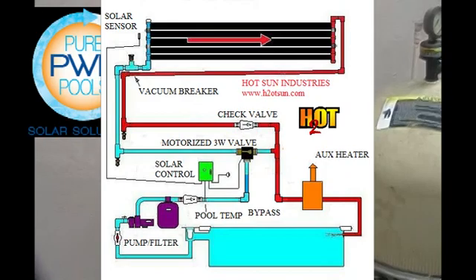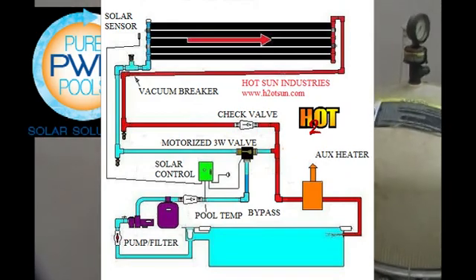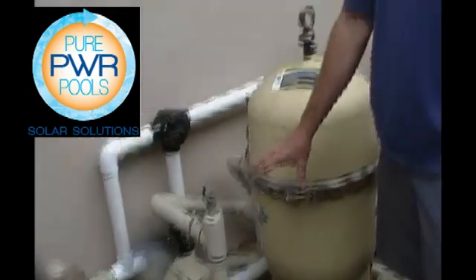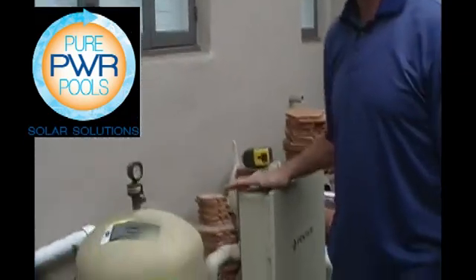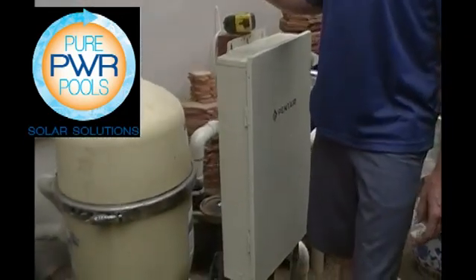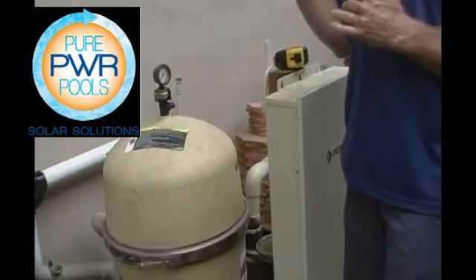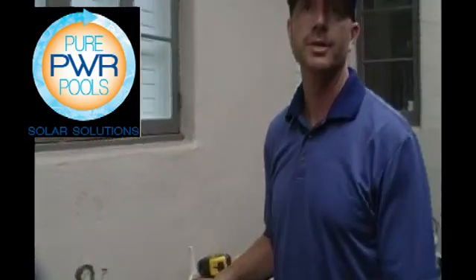That's a standard tie-in, sending all the flow. The only time we adjust that valve is if we have a pump that's going to push too much water. Here we have a variable speed pump which we can control with the easy-touch system so that it controls the flow — we can actually determine the gallons per minute that goes through the system. That way we don't need to have any bypass.